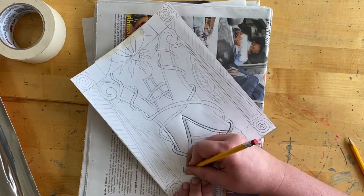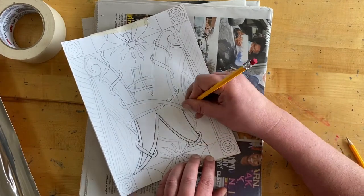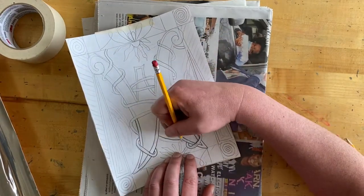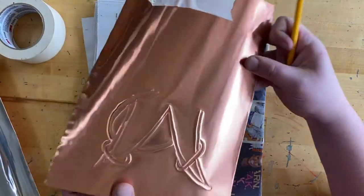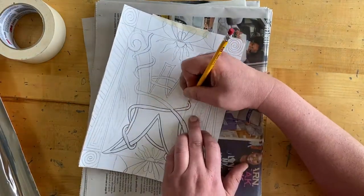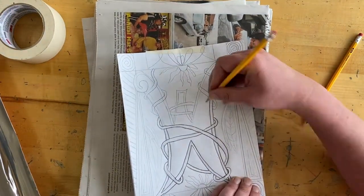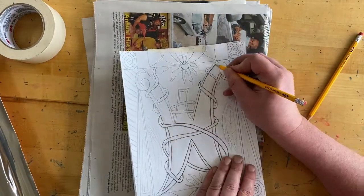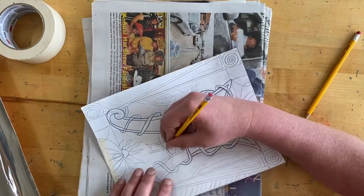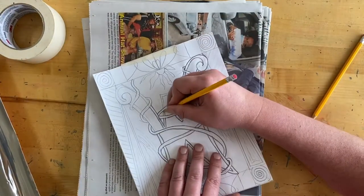If you don't do this on top of newspaper, a book, or magazine, your lines probably won't transfer very well. If you don't push hard enough, you may also have to go over the lines again. Every once in a while I'll flip it over and check to make sure I haven't missed anything, then continue going over my lines. Ballpoint pens work really nicely because you can see where you've already drawn and which lines you haven't gone over yet.